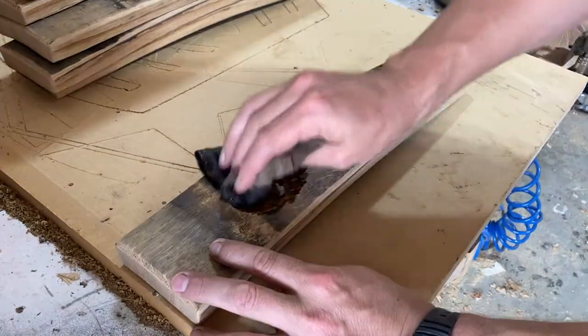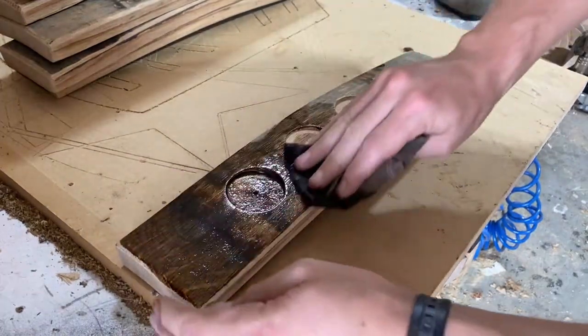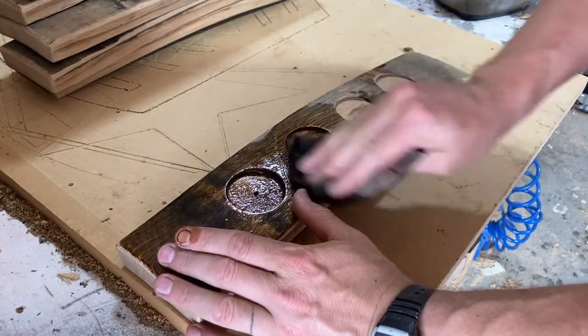Using a dark walnut danish oil — this stuff goes on pretty easy and looks really good on oak.